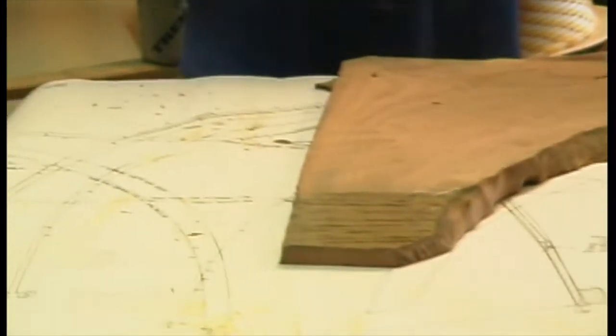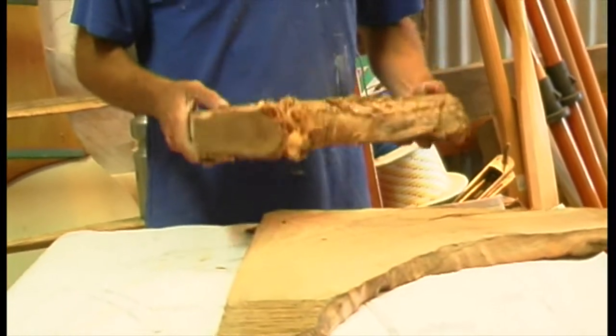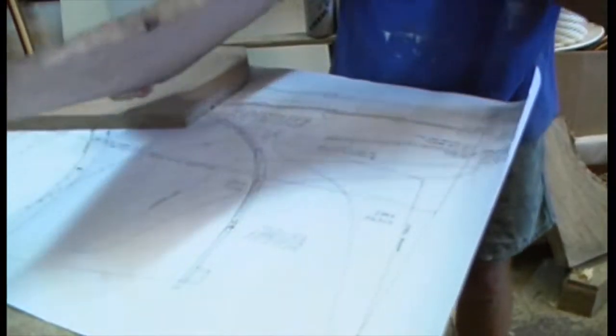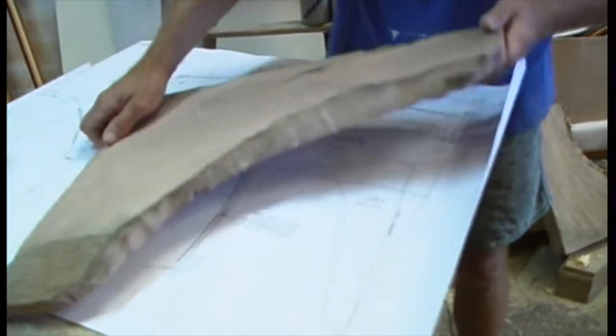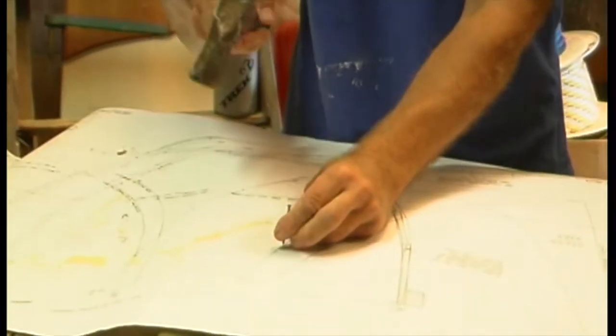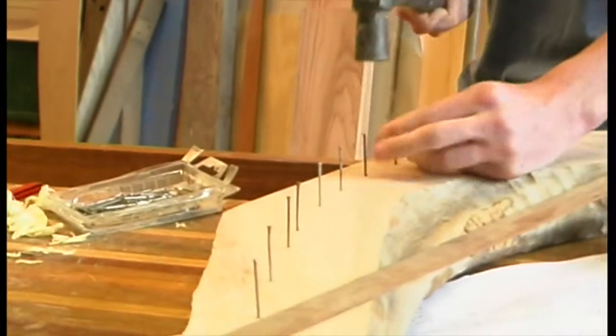Knees are best selected from stock with curved grain, usually found where a branch leaves the tree, or for larger knees, where the buttress roots join the trunk. On the east coast of Australia, we traditionally use tea tree, a Melaleuca species. Plane them down to the required thickness and place your tracing, paper or solid pattern for best effect on the stock, and cut them to shape.